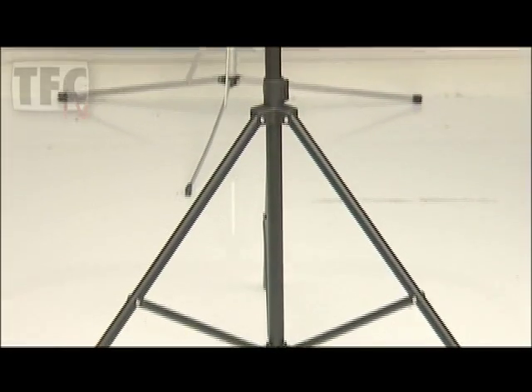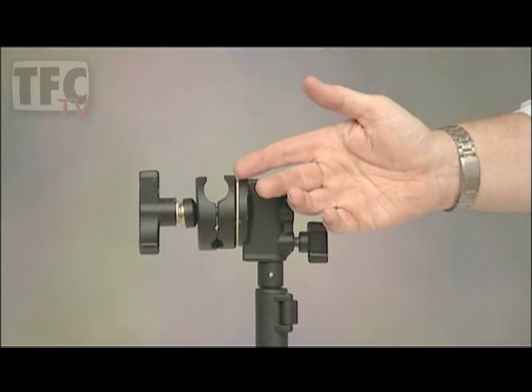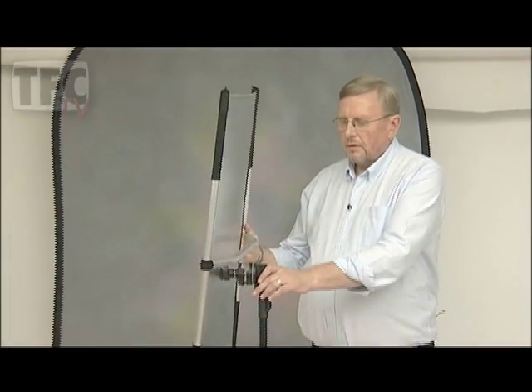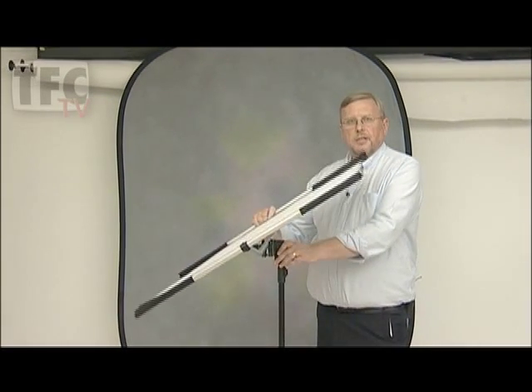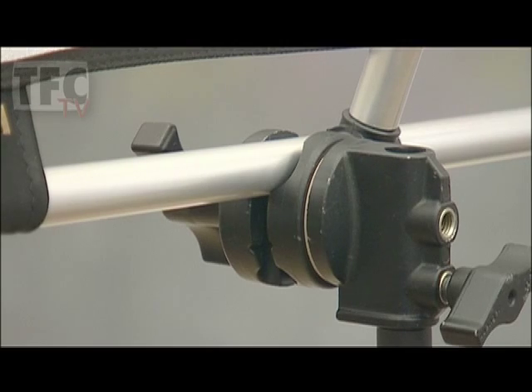We can fit any of the massive range of California Sunbounce panels onto a normal light stand with the help of this grip head which is available in two different sizes. It's designed so it doesn't crush the lightweight tube and once it's on it can be adjusted like this. We can also fit it to the long edge as well.